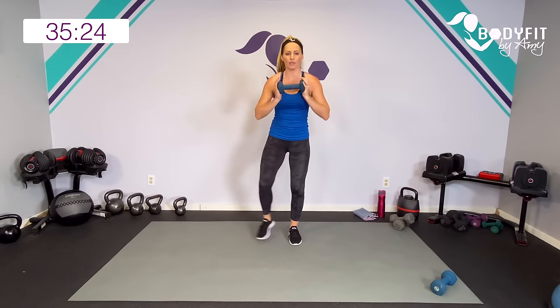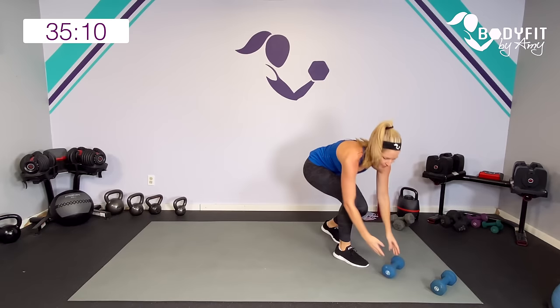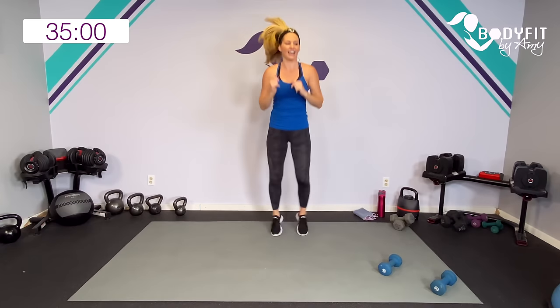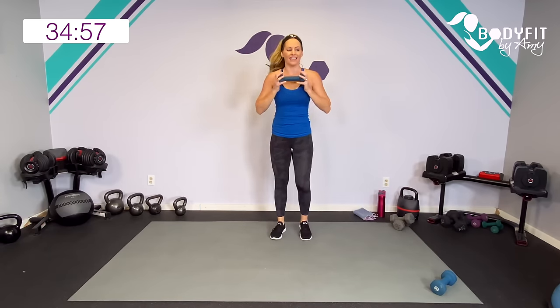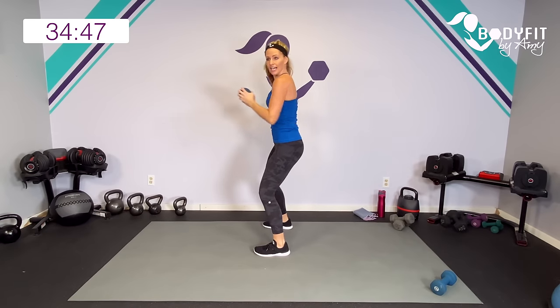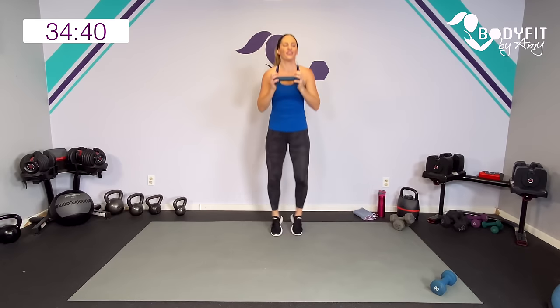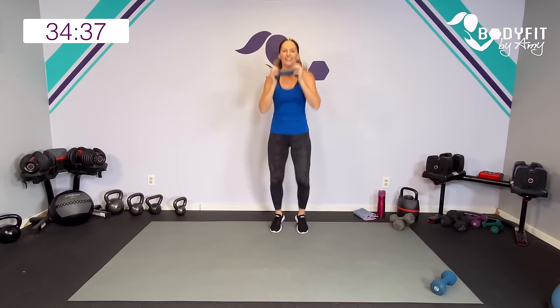Low impact, stepping it out, pressing it forward. If you want to take it high, you can do either of these options without the dumbbell — you can be here or here. Keep it going. Breathe. Remember, we've got 50 seconds. Heart rate should be up. You don't have to press out super high, especially if it's going to pull your back — keep it close to the body. Core's in tight. Five seconds, four, three, two, and one.